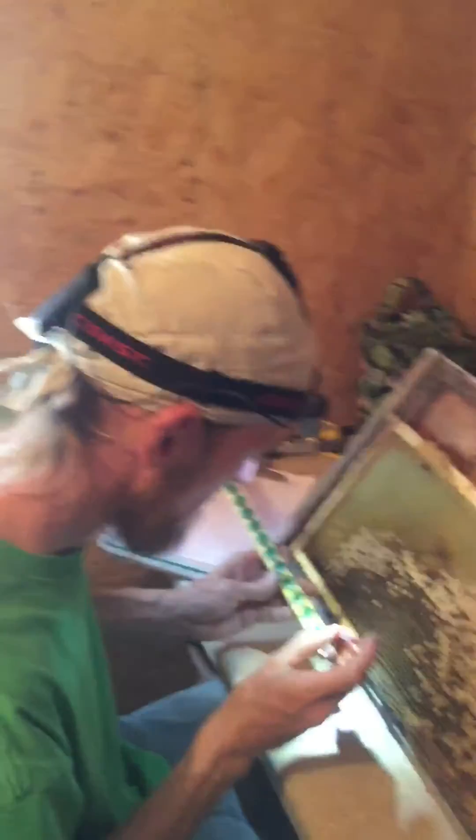Hey, this is Devin Padresky, Greenway Apiaries. Still down here in South Carolina. I'm here with Brian Evans.